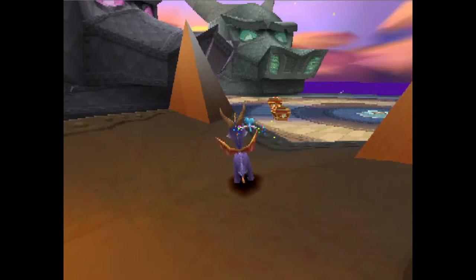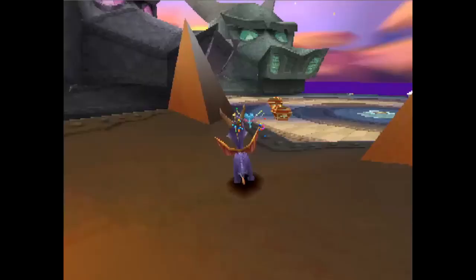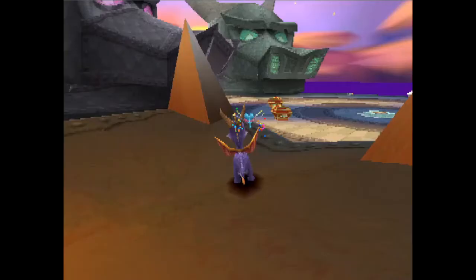This is not 100% guaranteed every time, I should add. The same frame Spyro hits the ground, you want to do those inputs: hold right, left roll. Now, bear in mind this trick isn't frame perfect, but getting it as tight and as cleanly as possible is obviously going to factor in with a lot more height and a lot more success.